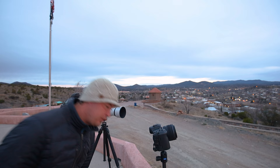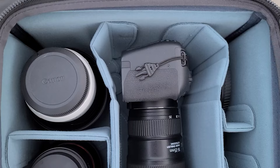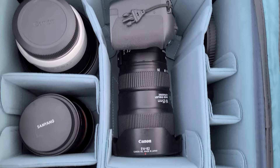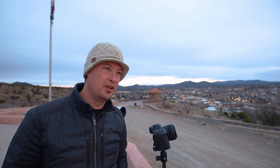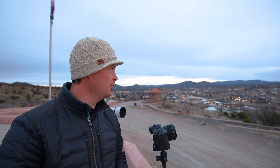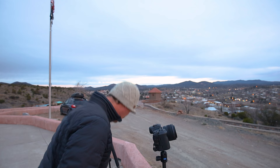Look at this — look how tiny that is! Are you kidding me? That was standing upright in my bag. Just pull it right out — 70 to 200. It's my second favorite long lens of all time. We're stopping this and I am going to put this on.